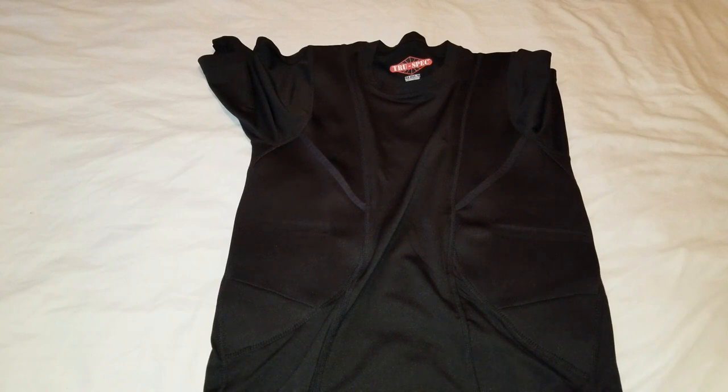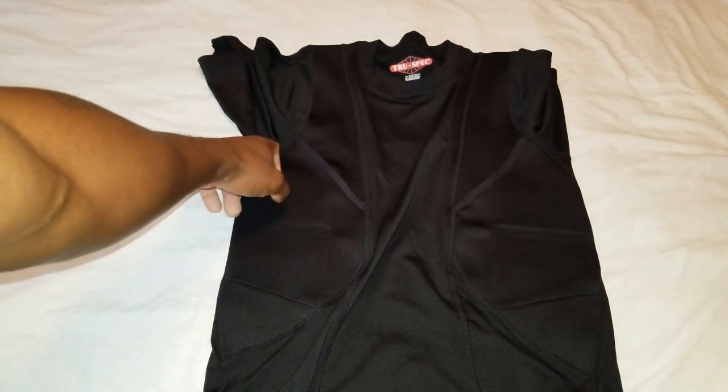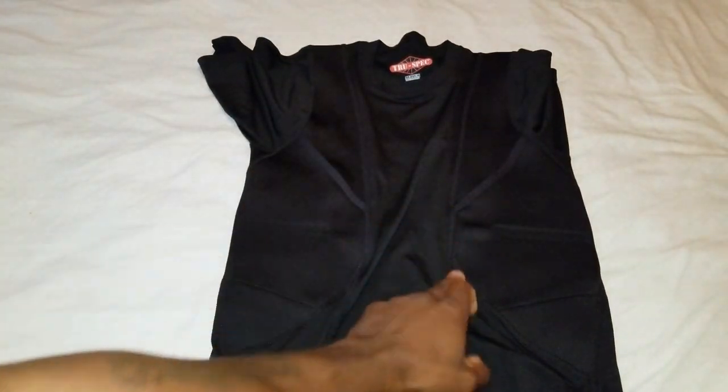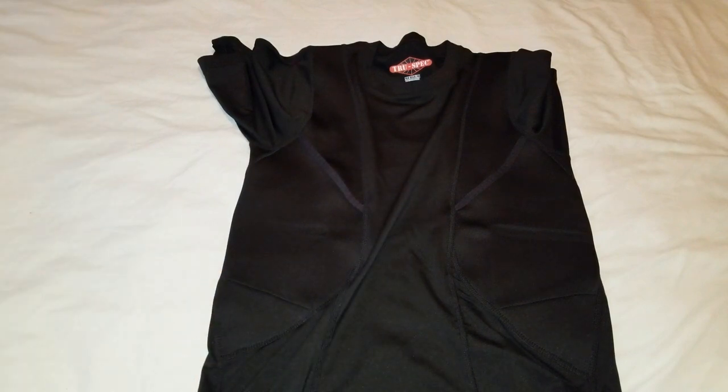It does have flat lock seams, and that reduces friction and prevents chafing. You can see the seams right here and on the other side. So there are a lot of features with this shirt — let me let you guys take a look at the back.